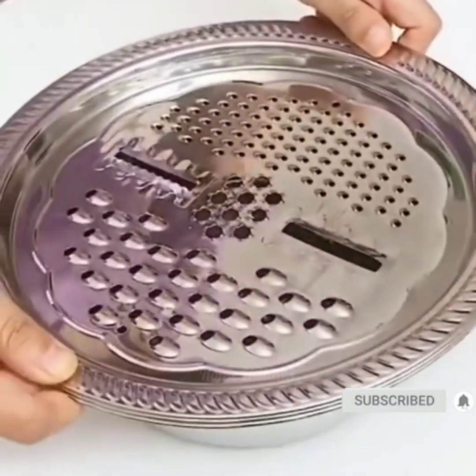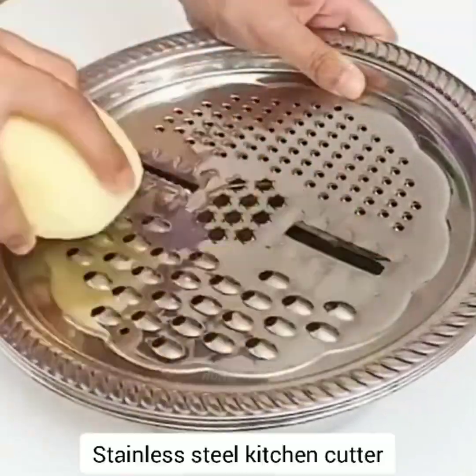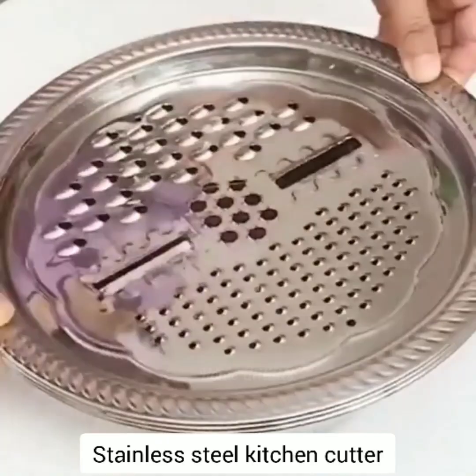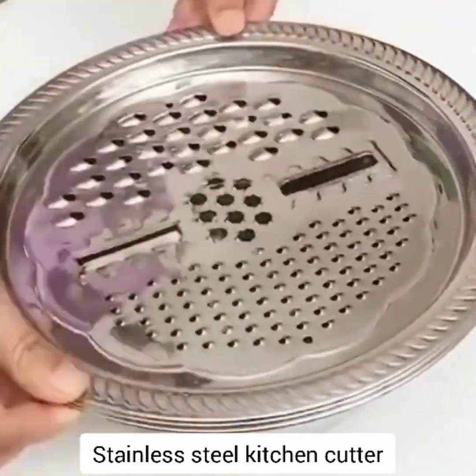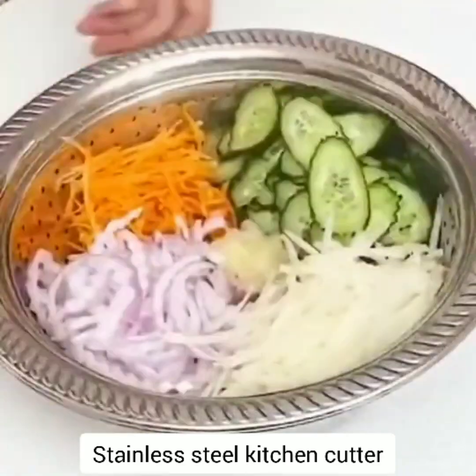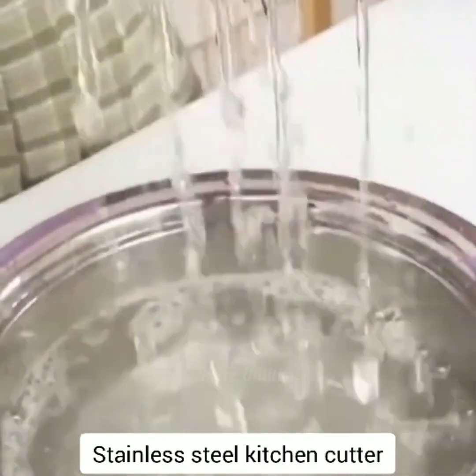Stainless steel vegetable cutter. The kitchen grater is a perfect kitchen tool used for washing, rinsing, and chopping. A good helper in the kitchen, used for most fruits and vegetables. It simply helps you make professional-looking garnishes, elegant salads, vegetables, pizza toppings, and more.